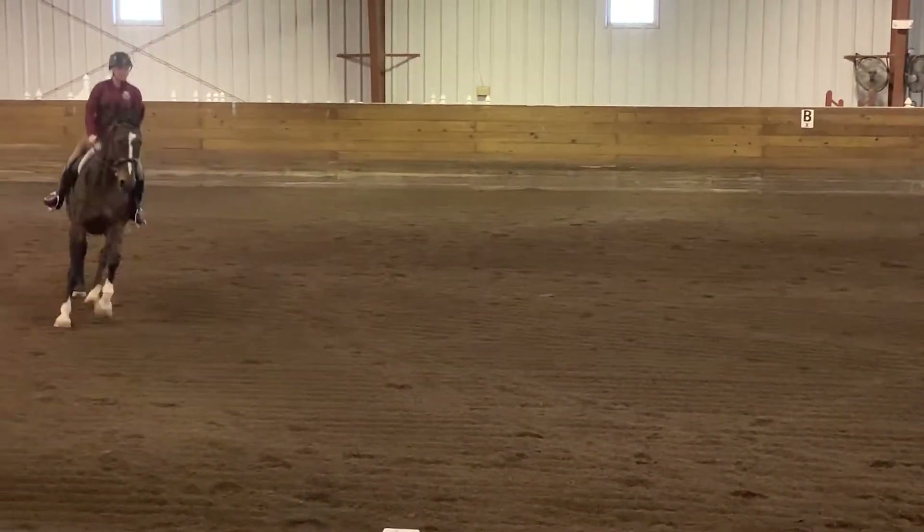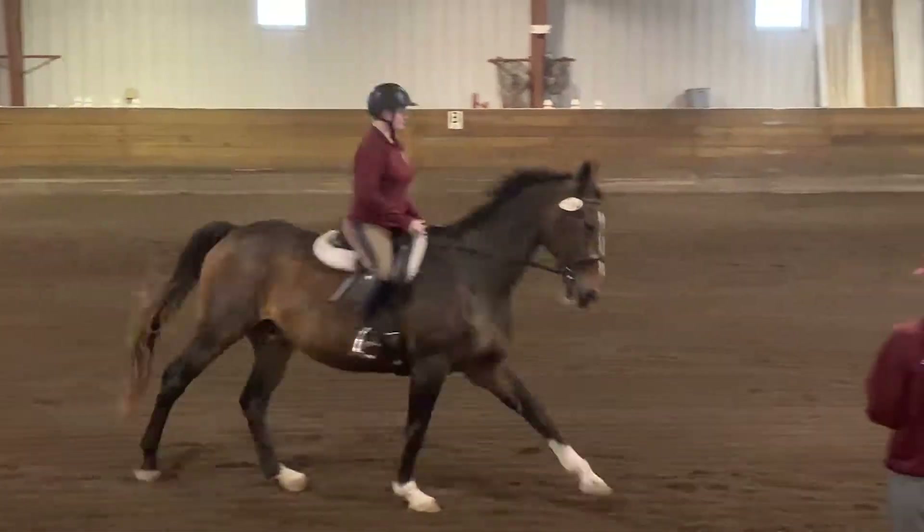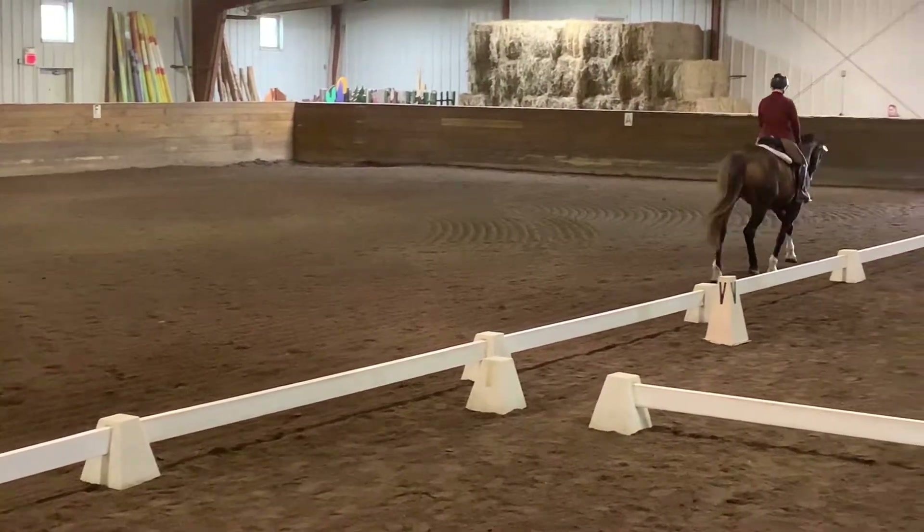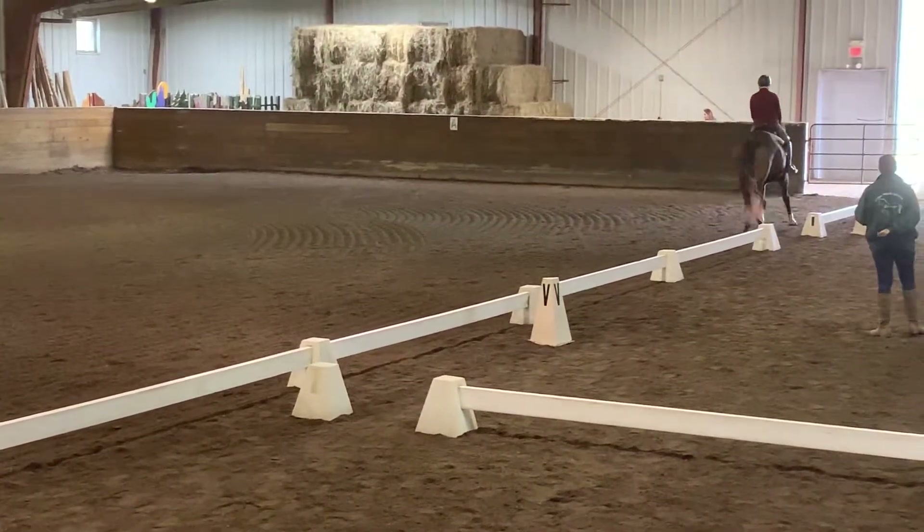Between E and K, working trot. A, circle left, 20 meters. Rising trot, allowing the horse to stretch forward and downward.